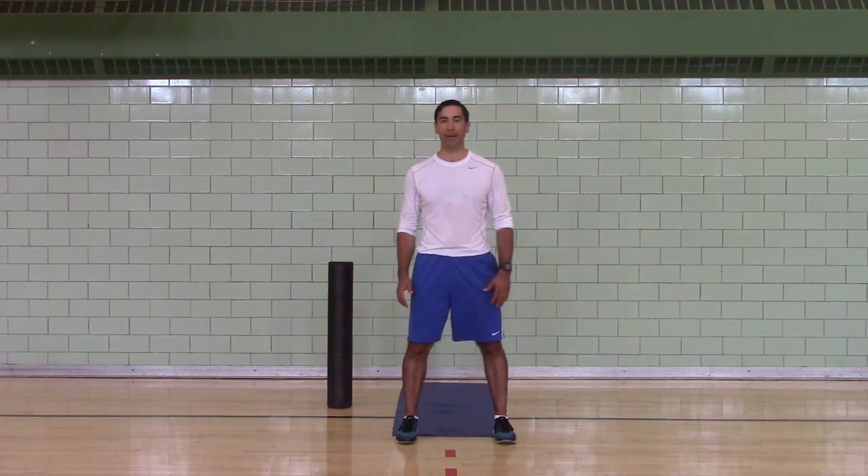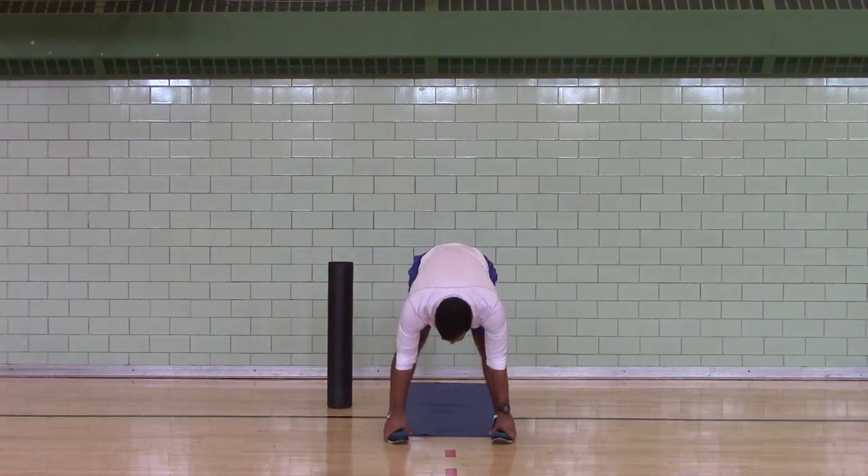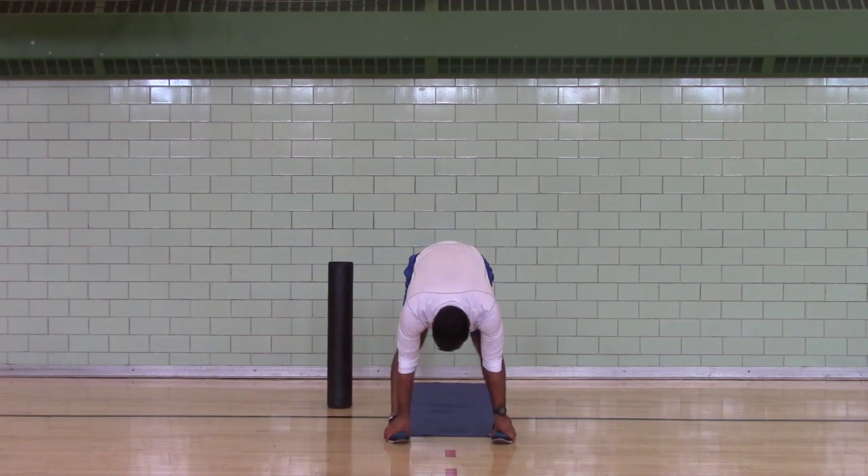Helen's got the timer. Arms overhead. And forward then. Inhale. Exhale.